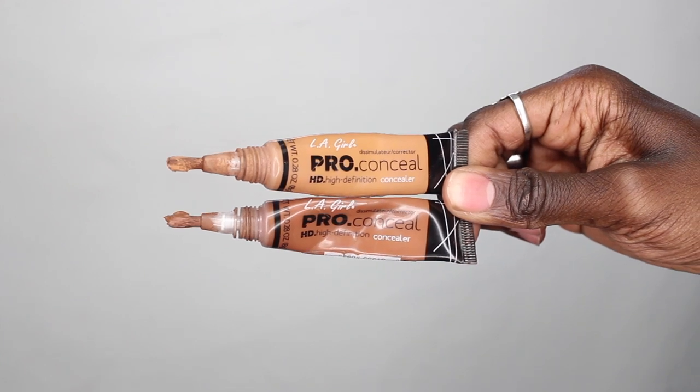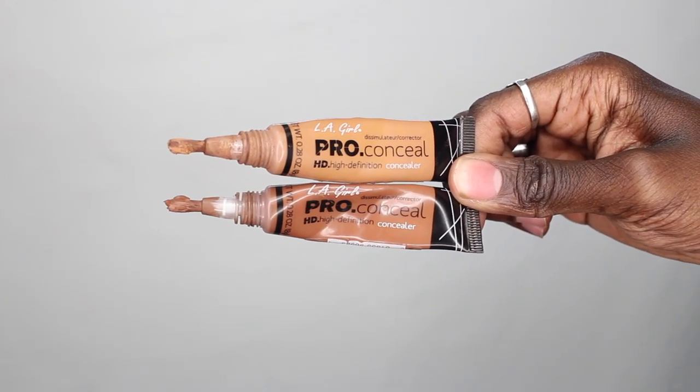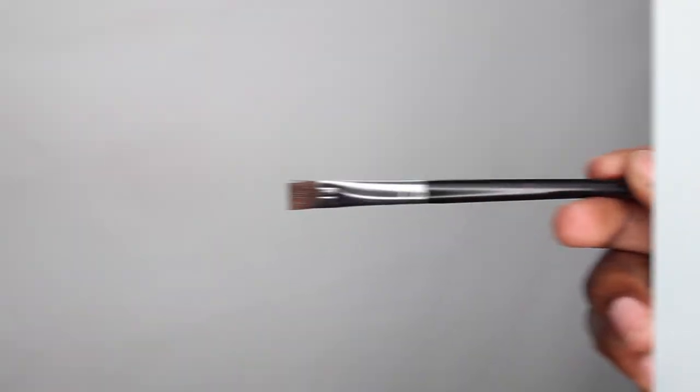Now that the brow is looking nice, thick, and full, I like to go in with two concealers — a lighter one for below the brow and a darker one for above. The darker one is in the shade Espresso and the lighter one is in the shade Thorn. Both are lighter than my skin tone; however, Thorn is quite a bit lighter, which will really help to brighten, whereas Espresso above my brow will blend better with my foundation.